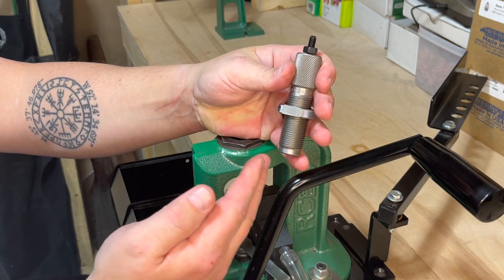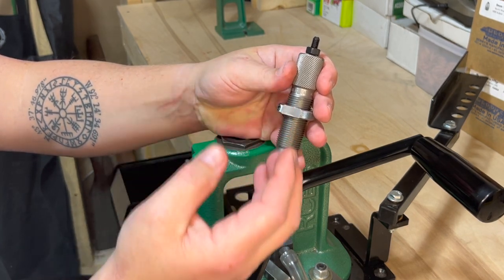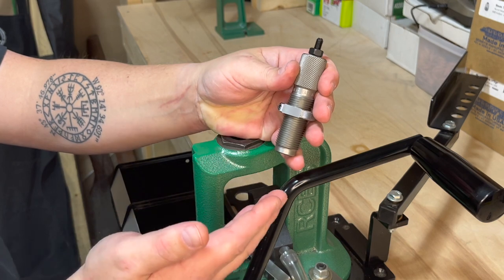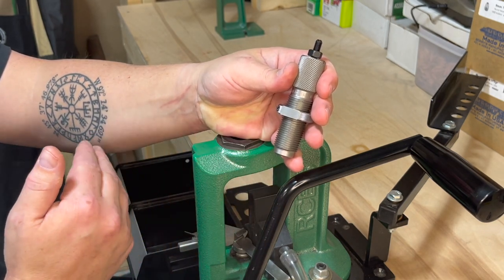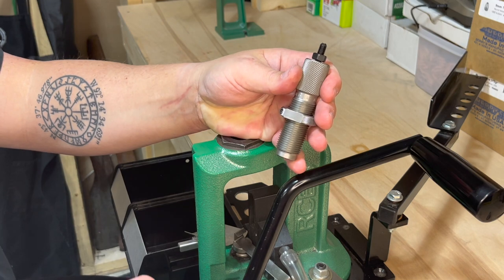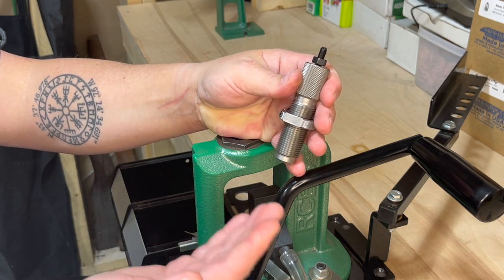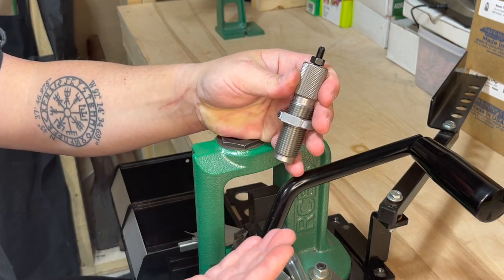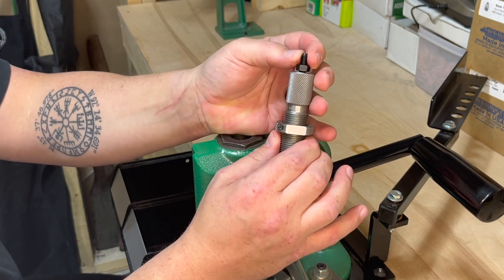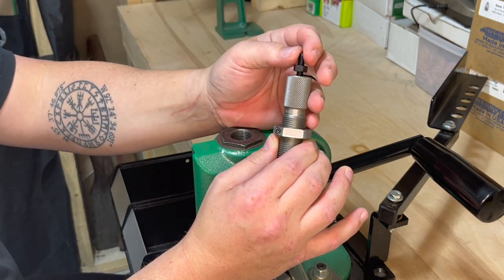This is your bullet seater and crimp die. There are two functions of this die: to seat the bullet and to crimp. If you're not going to apply the crimp, there's less work, but if you intend to crimp, there's an extra step. I've received a lot of hate mail regarding doing a two-step process in one — you know, you should first seat the bullet then come back and crimp. I just like to do both at the same time. The die itself applies the crimp; the bullet seater plug actually pushes the bullet into the shell.